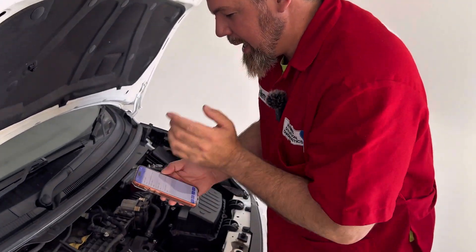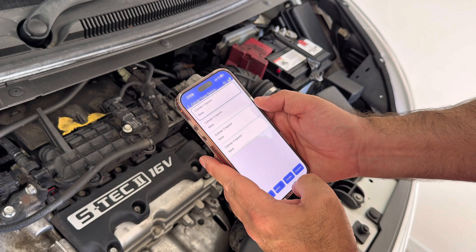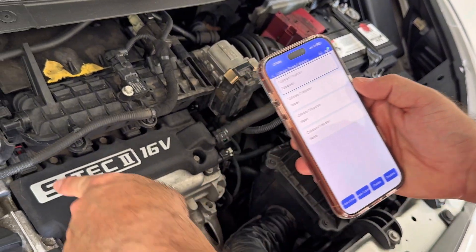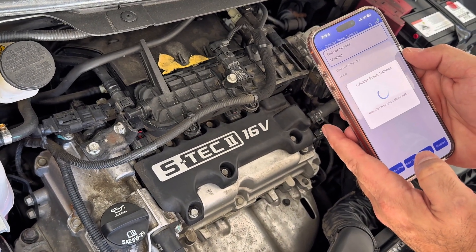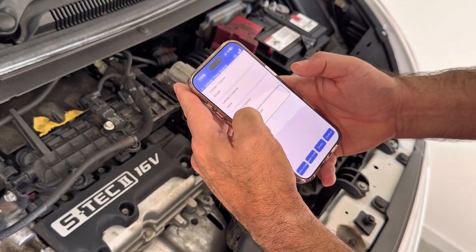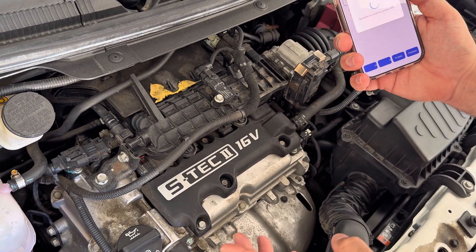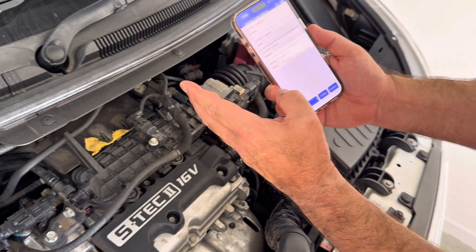For example, cylinder one injector — I'm going to disable it. I'm going to enable it again. I'm going to disable cylinder number three — which is now disabled. That means the injectors are working properly.